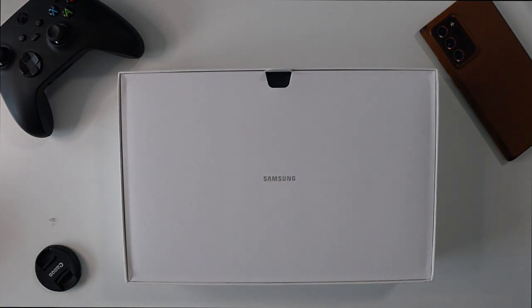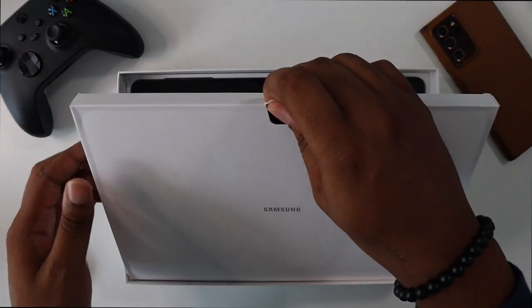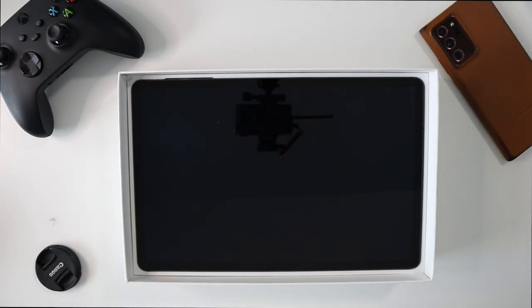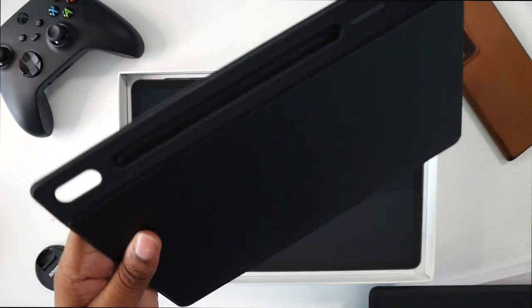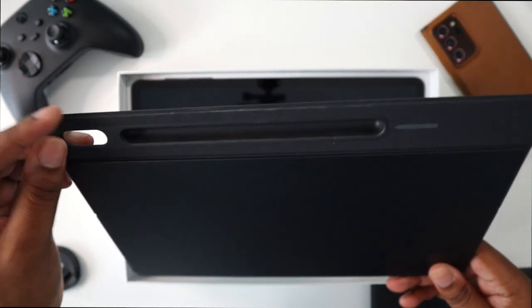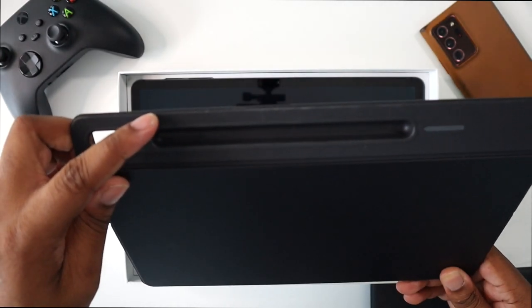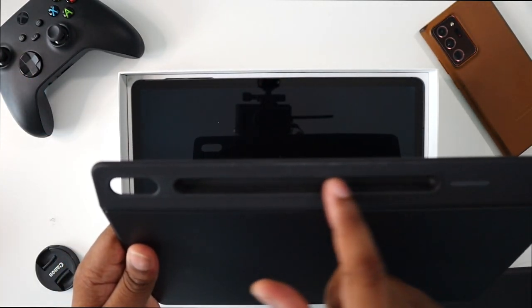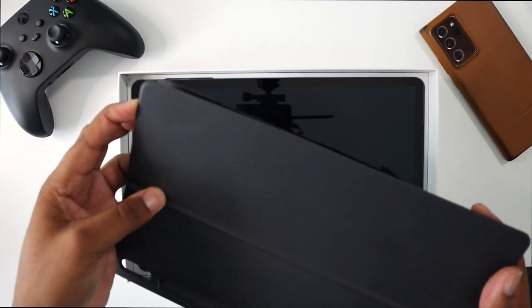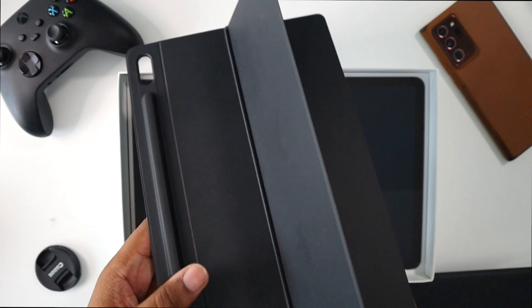First up you have the keyboard case here — it's a two-part case. You get this back cover which goes onto the back of the tablet, and it also holds the S Pen and is actually where the S Pen will charge on the back of the tablet. It also has a built-in kickstand so you can put it at any angle you like.